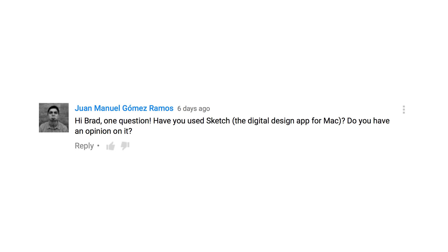The last question is by Juan Manuel Gomez Ramos: have you used Sketch, the digital design app for the Mac? Do you have an opinion? I have used Sketch and I love it. Sketch is one of my favorite web design UI tools. It also has a lot of vector elements to it, but I don't use it for that. Usually what I do is draw stuff in Illustrator — icons, vector elements, EPS files — and then pull them over into Sketch into their own layer folder. I think Sketch is a fantastic UI tool and has been replacing Photoshop for me. Over the last two years or so, I've started using Sketch more and more because of all the amazing things it can do. So as an illustration tool: meh. As a design UI tool: thumbs up, really awesome, worth checking out.